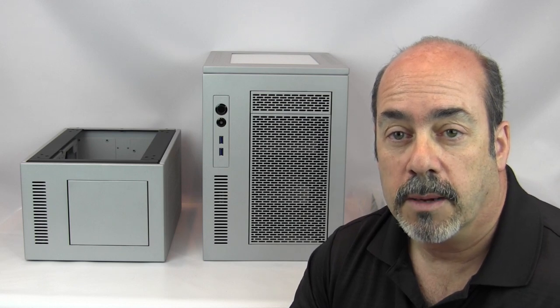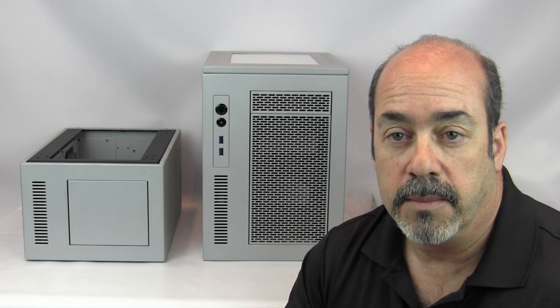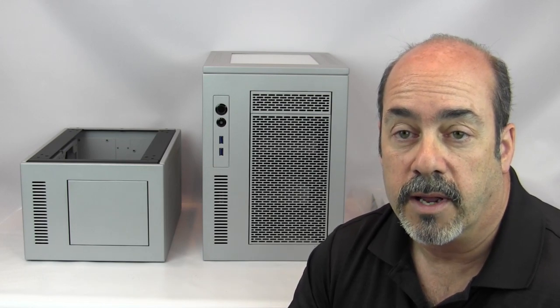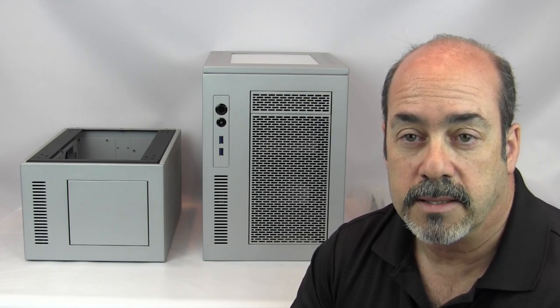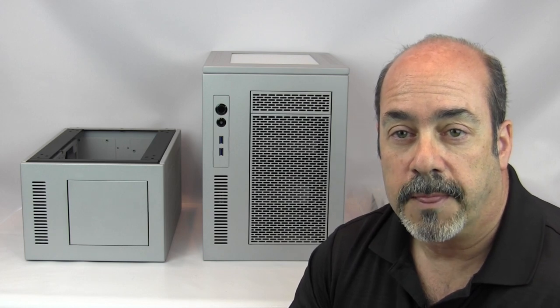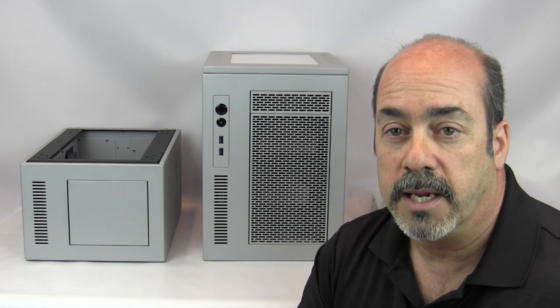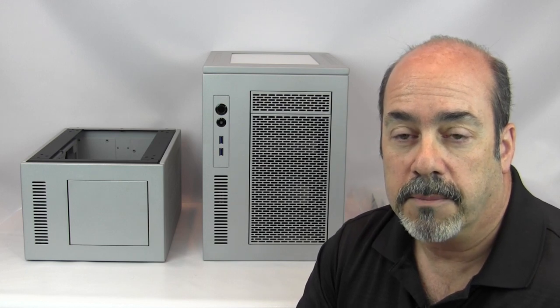...and SSD prices coming down tremendously, and hard drives growing in capacity — two, three, four terabyte drives becoming more available with prices settling back after the Thailand floods — you can really build a quite powerful system in a small space. That's where Case Labs has gone with the Mercury S3, a perfect case for that kind of build.